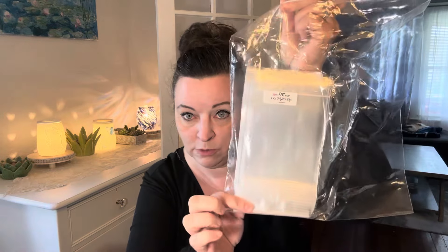I also got 100 4x6 bags — like the size of a small photo. I got 100 of these for $4.